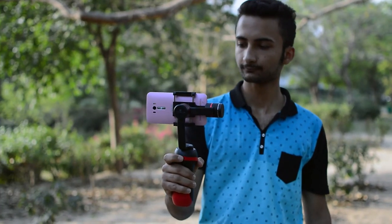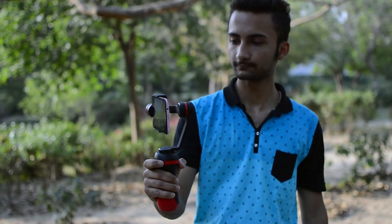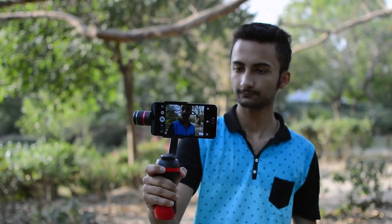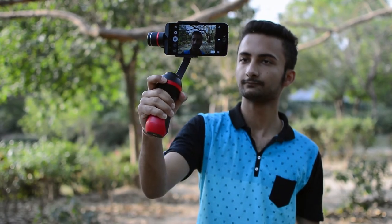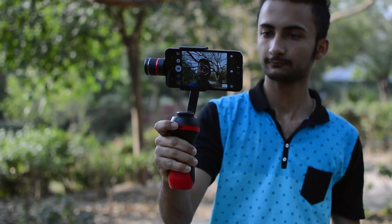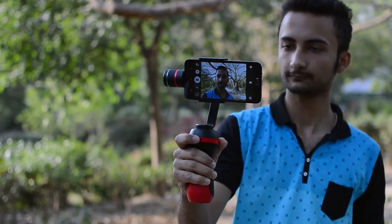If you press the multifunction button 3 times really fast, the gimbal turns into selfie mode. In selfie mode, the gimbal rotates itself 180 degrees so that you can take videos or pictures through the main camera of your smartphone.